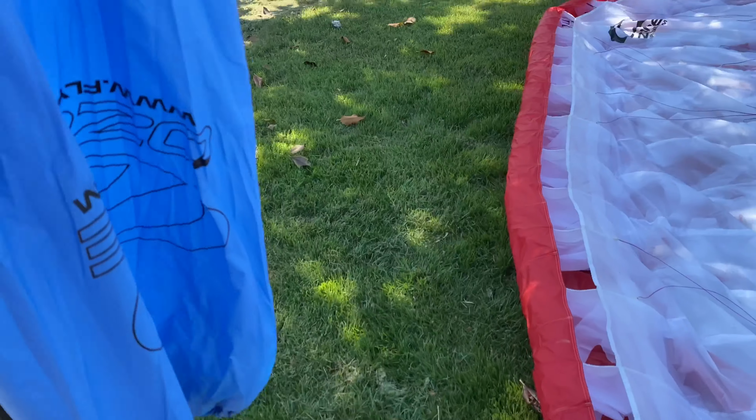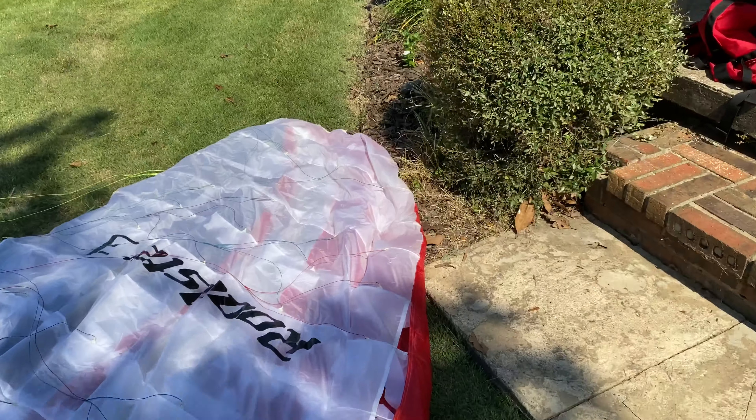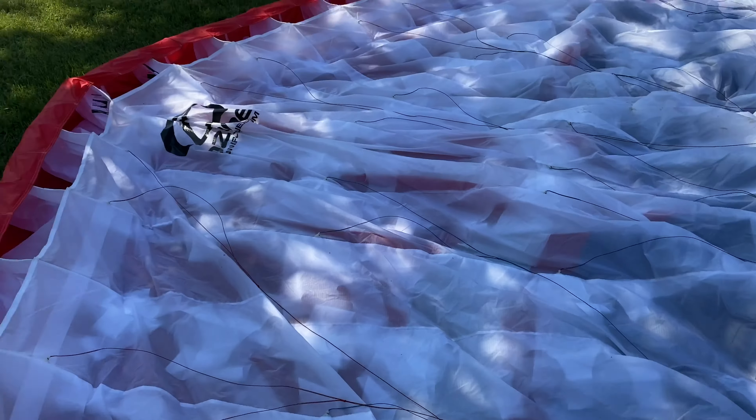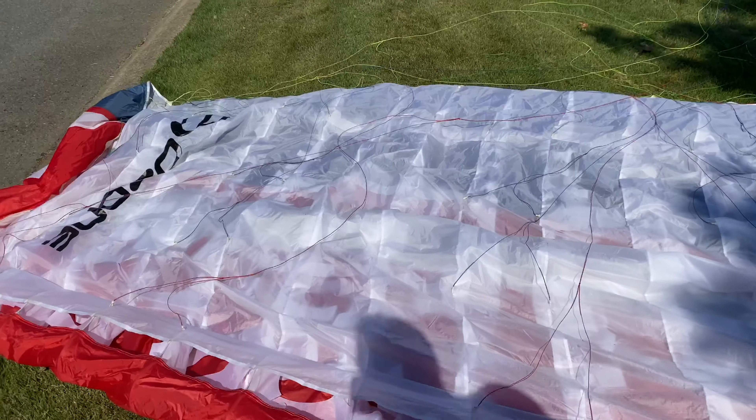Now I need to get this wing into this little tiny bag. I'm going to place the bag right there and fold up the wing from the very end, right along the leading edge, making sure I keep it all nice and tight — as tight as possible — going all the way to the middle of the wing. Then I'm going to do the same thing starting on the other side and roll it up.